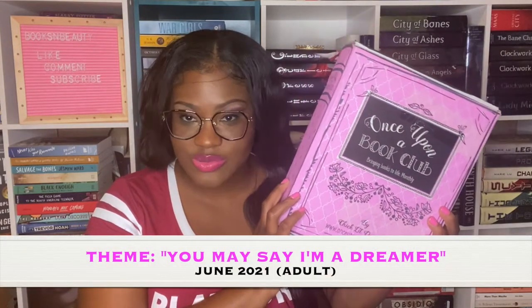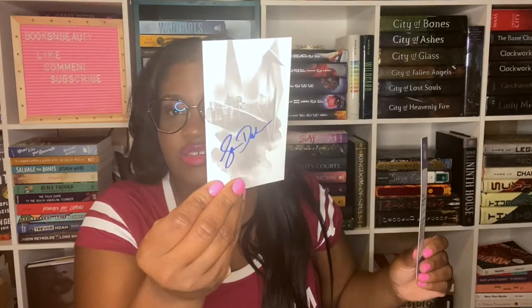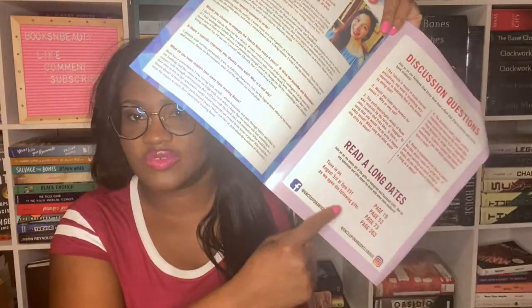Next up is another adult box. The book is called 'Reset: Can You Love Someone You Don't Remember?' by Serena Dollin. We have a quote print, a letter from the author, a bookmark, a signed nameplate, and the book club kit with an interview, page numbers for gifts, and discussion questions. The gifts are on pages 53, 73, 19, and 263.